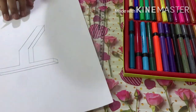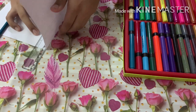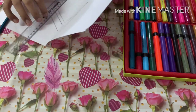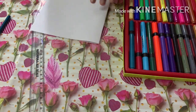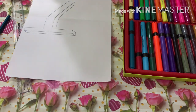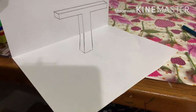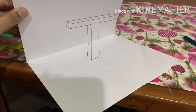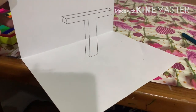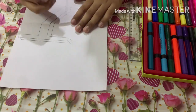Now if I fold the sheet from that point and put it at an angle, I'll show you what it looks like. As you can see, if you look at it from this angle it looks like your T is standing in midair! Now let's color it up, add the shadow, and I'll teach you how to set the right angle for your audience.